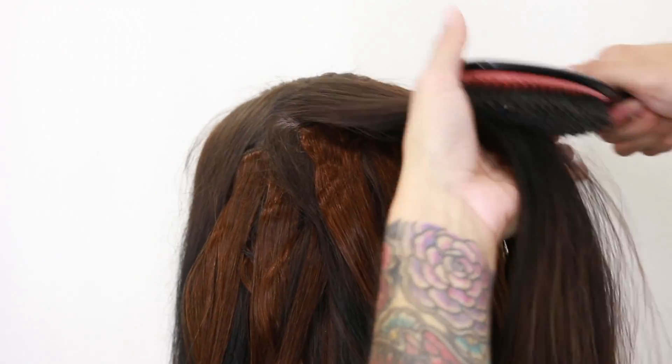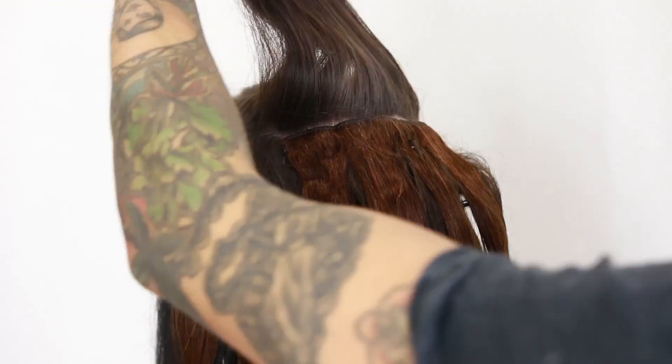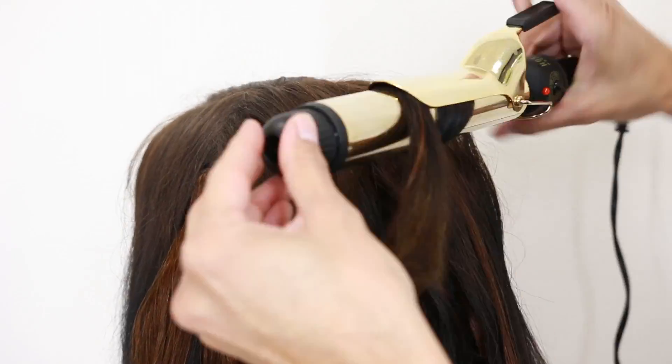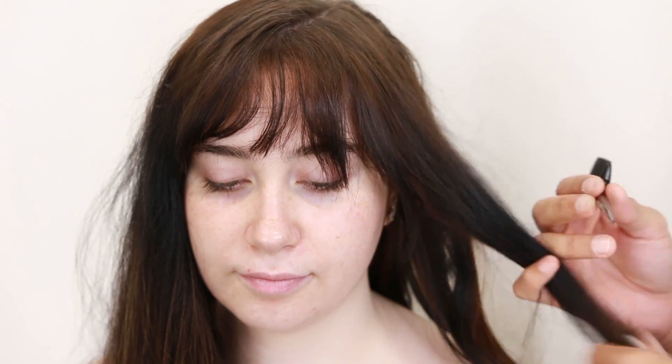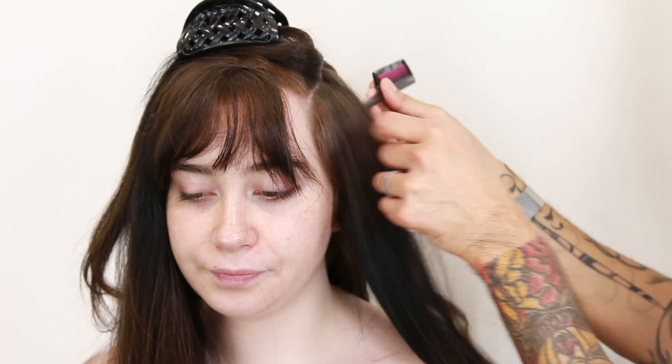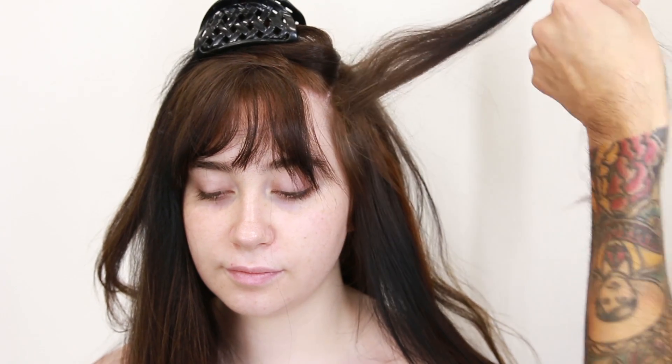We are on to our final section right on top of the crown. Brush out those little frizzies and flyaways. We're moving on to the two front sections, which are our last ones, and we're gonna clip away the hair that we're not using, and add the extensions that have two clips.